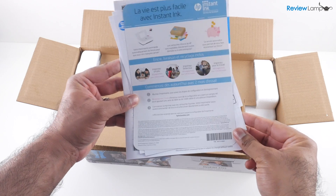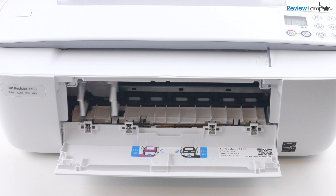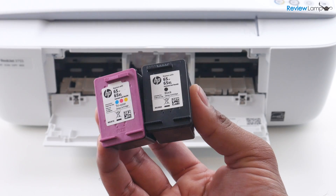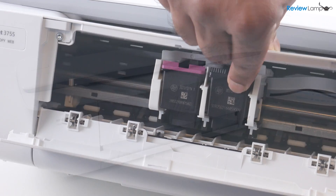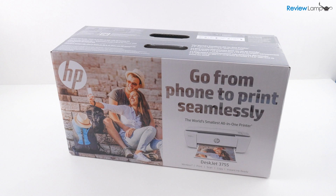In today's video, I'm going to be showing you how to unbox and set up the HP DeskJet 3755. This setup video also applies to any HP DeskJet 3700 series printer. So let's go ahead, get it out of the box and start setting it up.